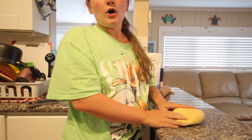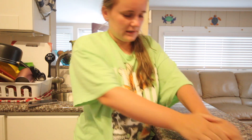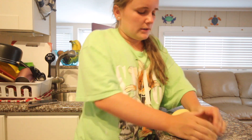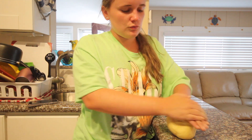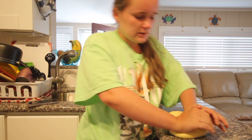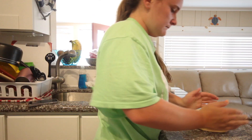Almost done with the kneading process — it's starting to get shiny and smooth, and it's like a ball. After we're done here we are going to let it sit for 30 minutes and then we can start cutting it, shaping it, and then cooking it.